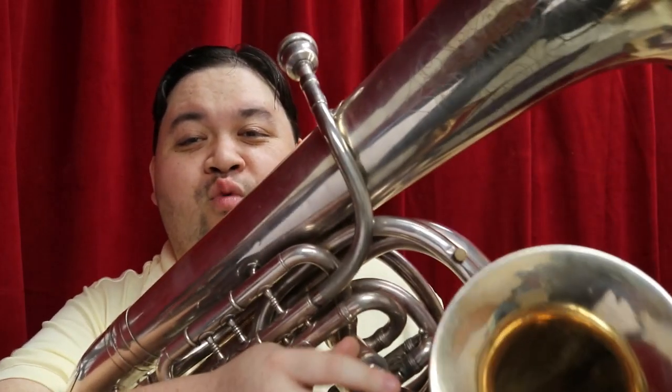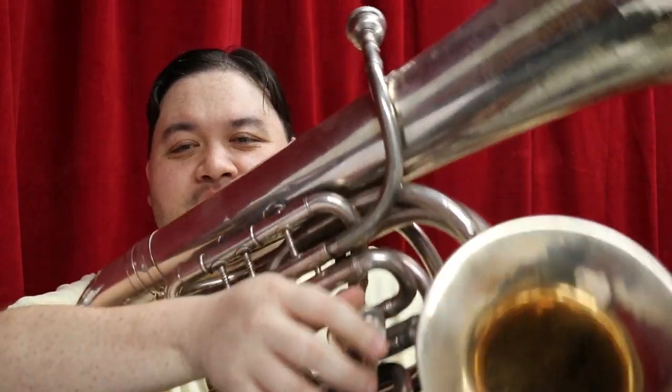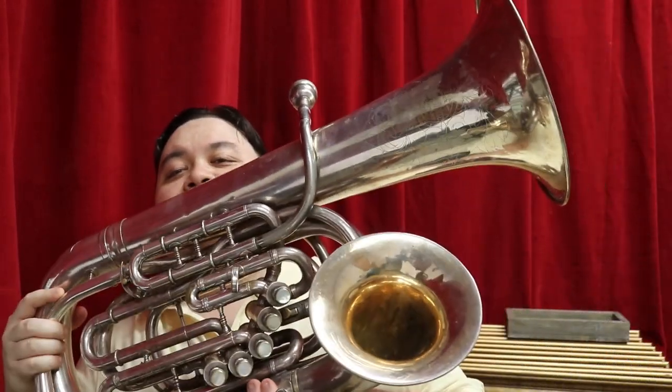Hello everyone, and welcome to Kevin's 7th Heaven. Now you may be noticing that there's something different about me, and it's that I have this weird Dr. Seuss-like instrument in my hands. I'll lean back a little bit so you can see.